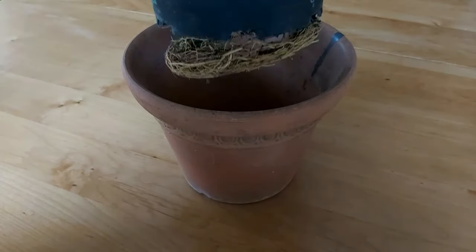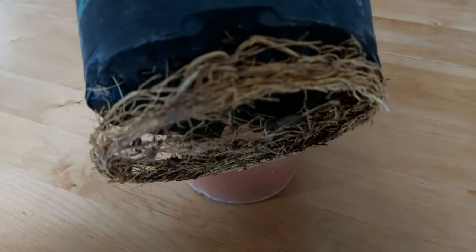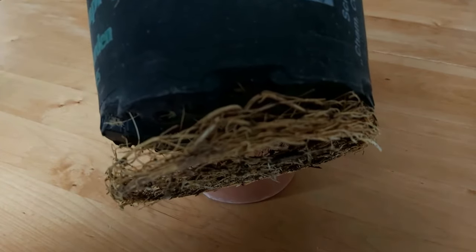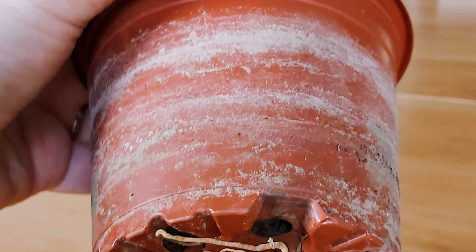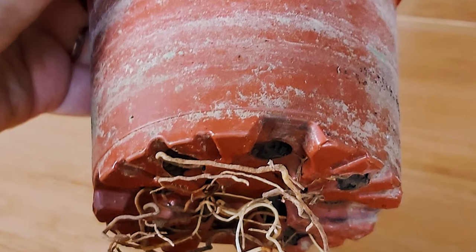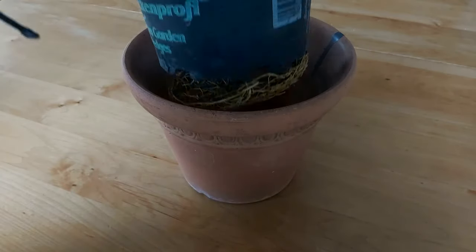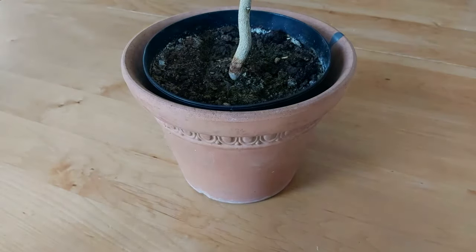Citrus saplings grow roots quickly and they need to be repotted often for the first couple of years. You can repot every few months, or you can check the bottom of your pot — if there's more than eight to ten centimeters (about four inches) of roots coming out the bottom, go ahead and repot it into a larger pot. This also helps them grow faster. Every time I repot a sapling, they go through a growth spurt.